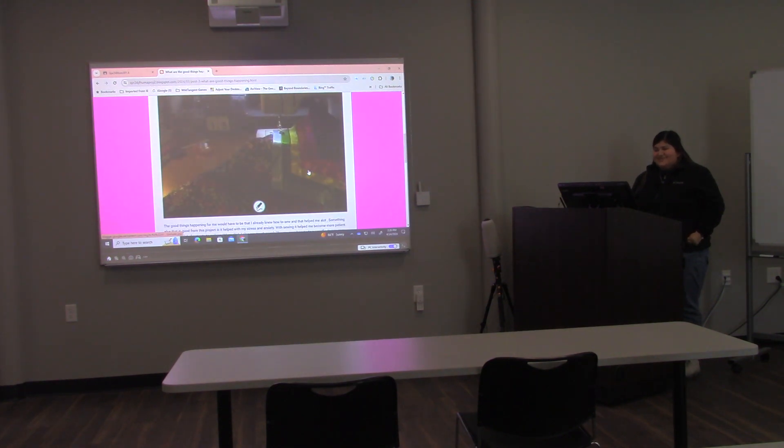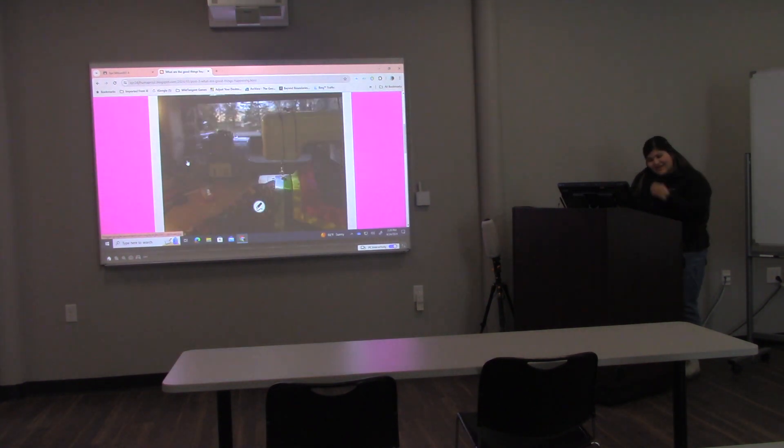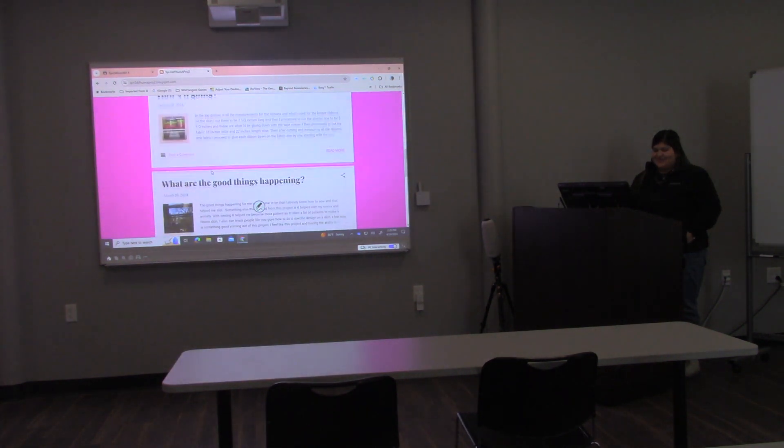This was a hard design to do — that was the good thing that came out of it. And it was for that little girl, so that's another good thing that came out of it.